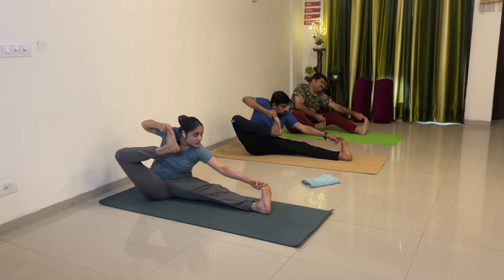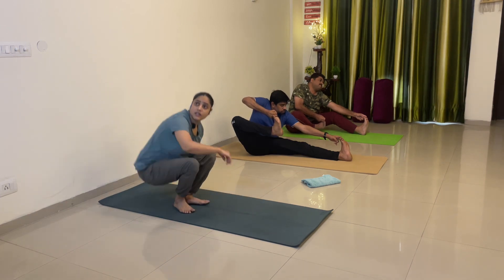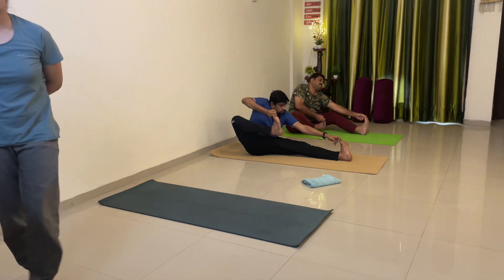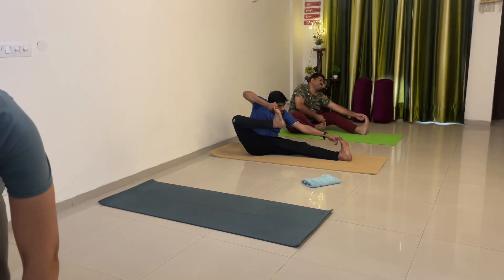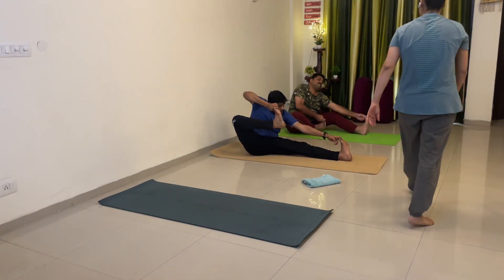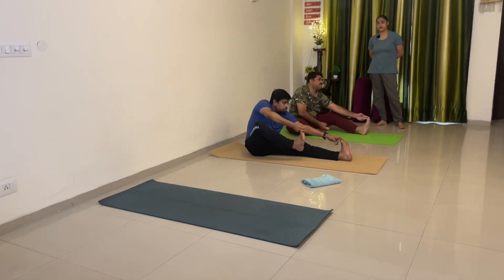Saan ne dekho and hold. Inhale exhale one. Inhale exhale two. Inhale exhale three. Inhale exhale four — or up. Inhale exhale five. Inhale exhale six. Inhale exhale seven — up. Inhale exhale eight. Inhale exhale nine. And ten. Right leg down.